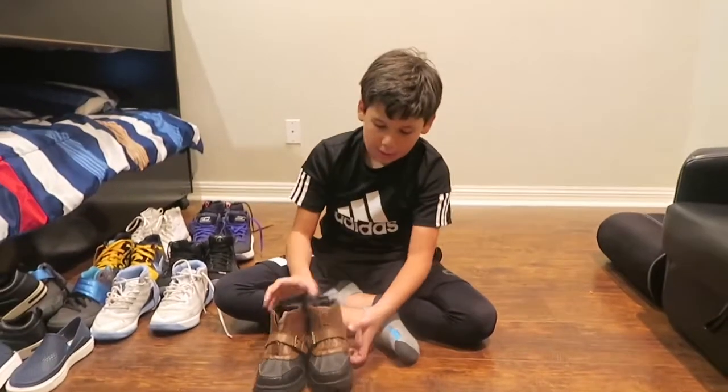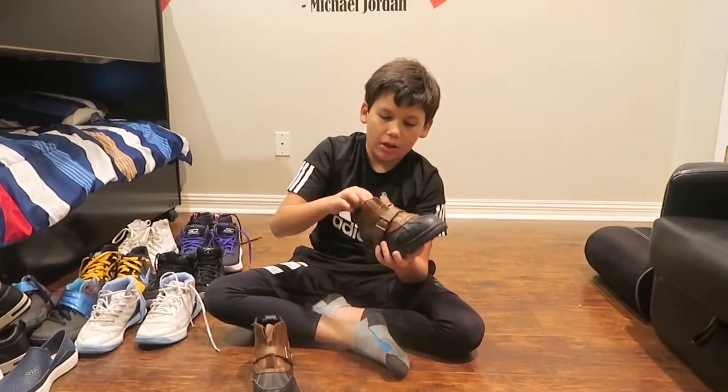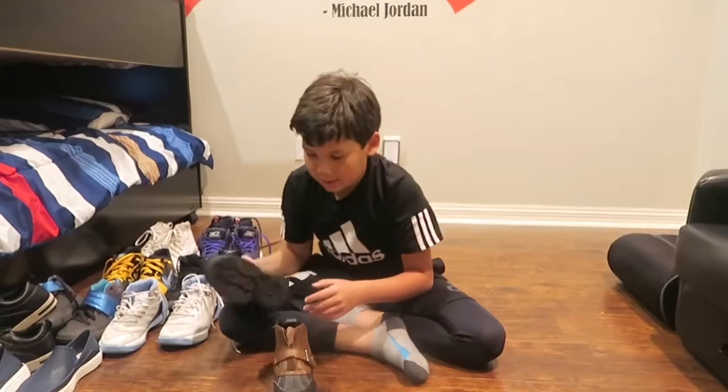Next, these. I guess they look nice but they have Velcro and they're not really comfortable. That's why I don't really like these. They're the polo boots and I don't really like these that much.